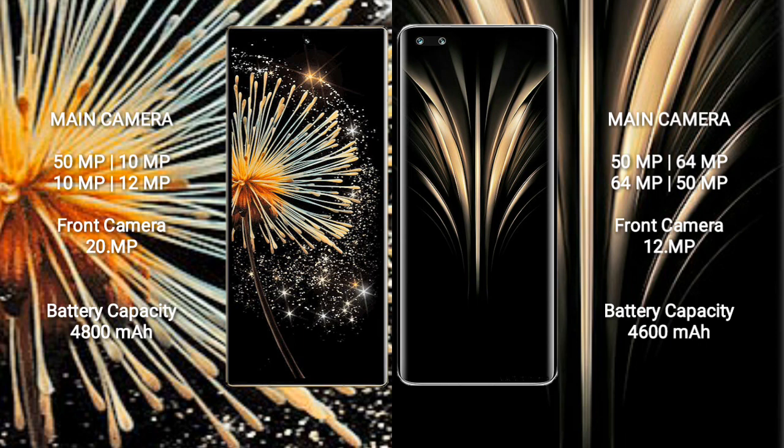Honor Magic 4 Ultimate has a 12MP front camera. Xiaomi Mix Fold 3 packs a 4800mAh battery with 67W fast charging support. Honor Magic 4 Ultimate has a 4600mAh battery with 100W fast charging support.